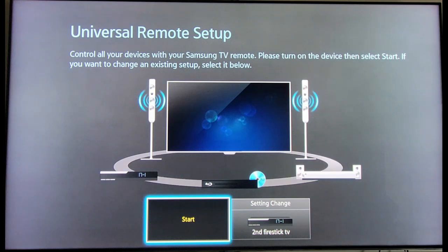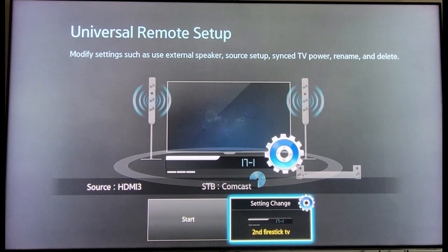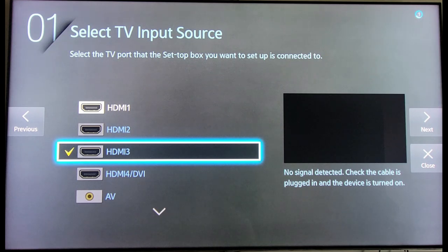Here you can use your Samsung TV remote to control other devices. It controls all your devices with your Samsung TV remote. Please turn on the devices, then select Start. If you want to change an existing setup, select it below. So for example, if you have soundbars, DVD players, or Bluetooth speakers, you can control them with your Samsung remote. As you can see, I have a second Fire Stick that I can use my Samsung remote to control as a universal remote setup.